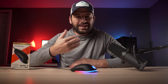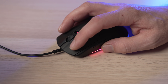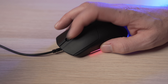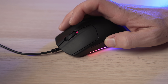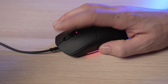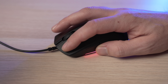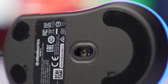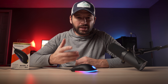We have to throw in a sound test for you guys, so here's a sound test. As for the performance of the mouse, the sensor is the SteelSeries TrueMove Core, and it can track up to 8,500 DPI and is accurate up to 300 IPS (inches per second).